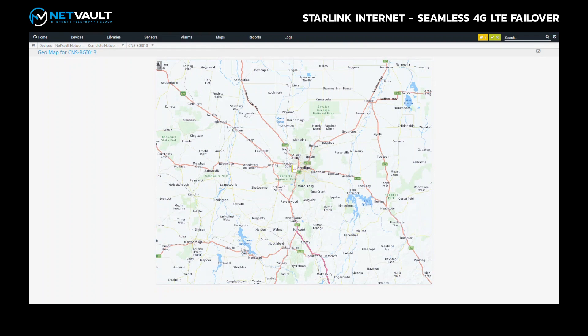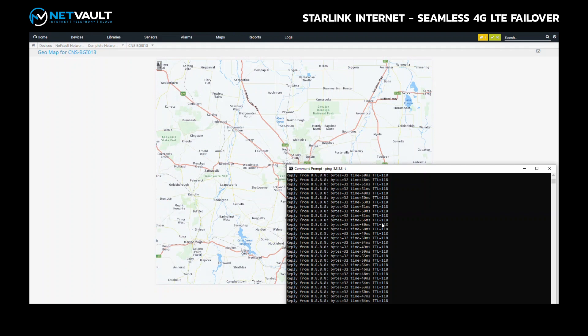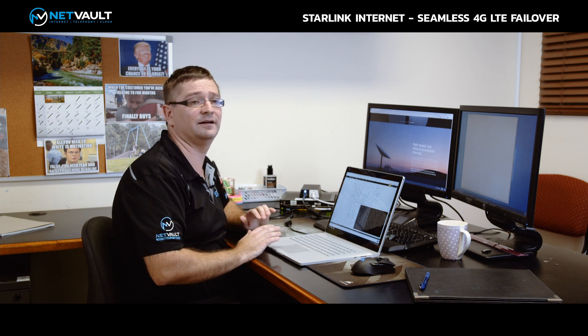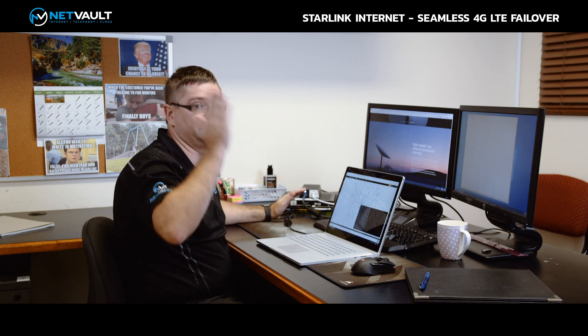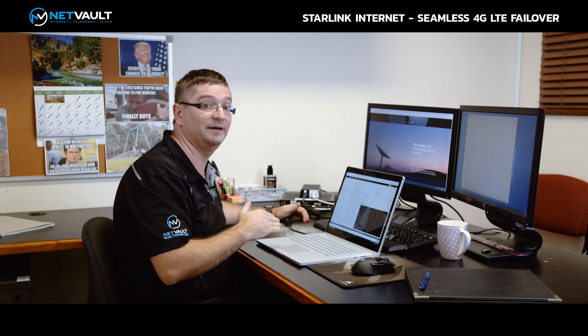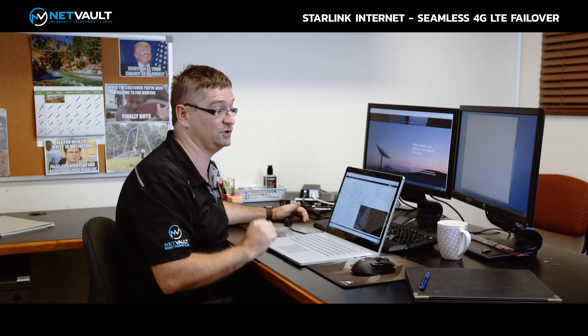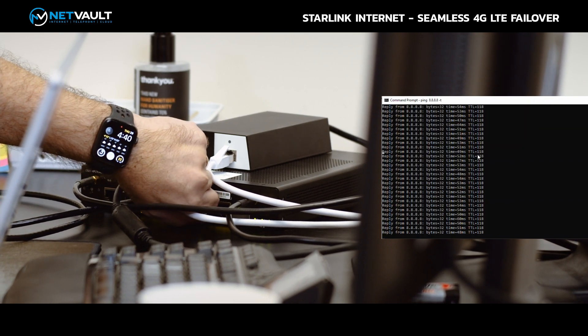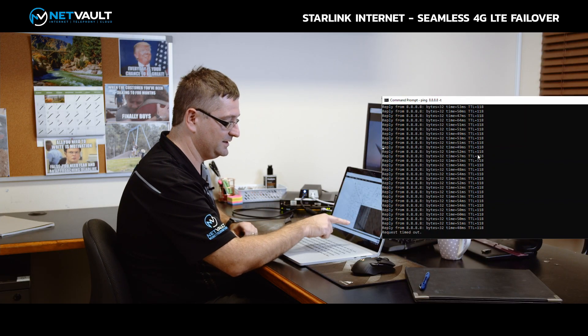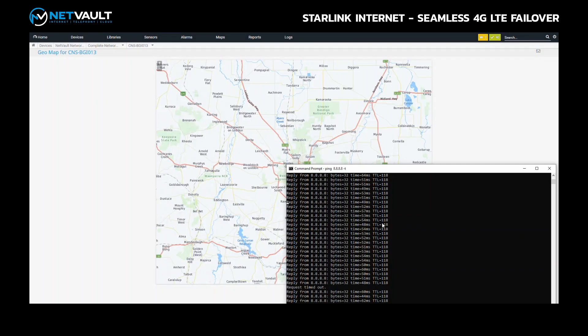Now I want to show what happens during a failover event. I'll leave the ping tests running to Google and simulate a failure on the Starlink connection — as if there's a hardware failure, the dish gets hit by lightning, anything like that. If I go and unplug the cable connecting to the PoE adapter, you'll see in our ping tests we lose one ping packet. And that's the failover — we failover in under one second.